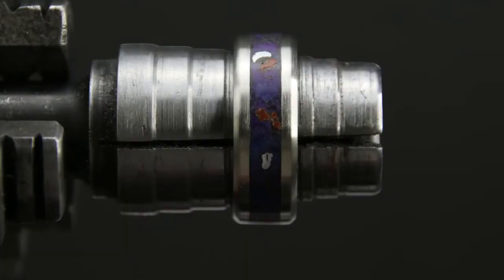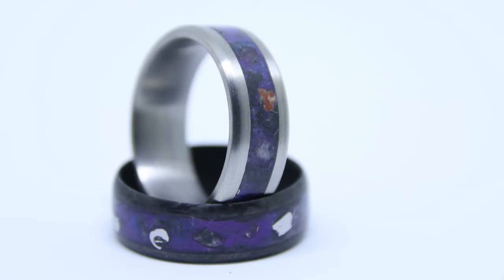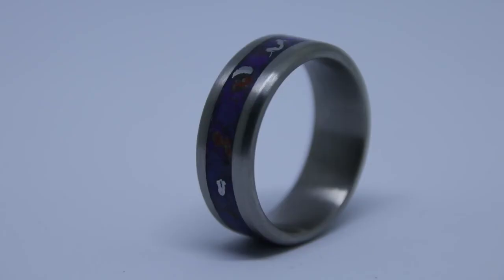And with that, the ring is done — I think it turned out pretty cool. I'll leave some final pictures of the ring: some are under the light and some are in the dark just to show that aqua glow color. If you liked the video please give it a like and maybe consider subscribing. If you disliked it, give it a dislike and let me know how I can improve. Thanks for watching and have a great day!